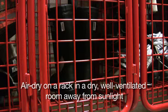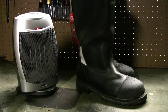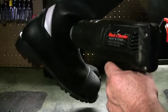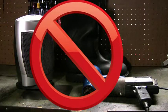Let your boots air dry by placing them on a rack in a dry, well-ventilated room away from sunlight. Do not place your boots next to a heat source when drying. Never use a blow dryer, heat gun, or space heater to accelerate drying — heat from these can seriously damage the fabrics, seams, and reflective trim of your boots.